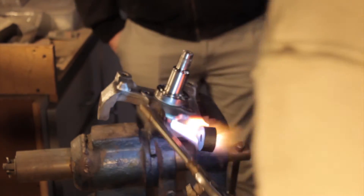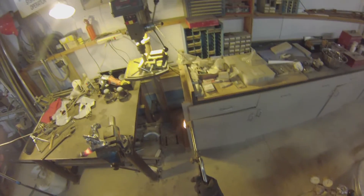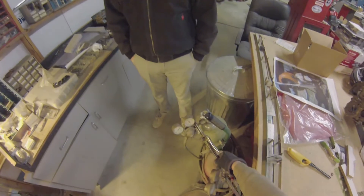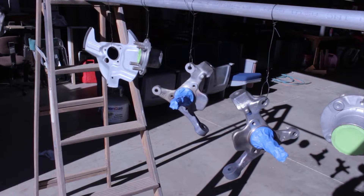You have to let it air cool — you don't want it cooling down too fast. Let it air cool for a few hours, then come back and do the next one. After that, clean it all up with a wire brush, throw some paint on them, put them back together, and they're pretty much ready to start working with.